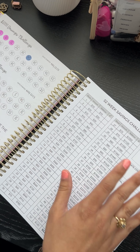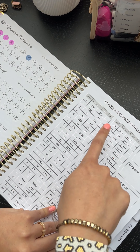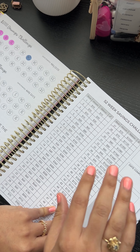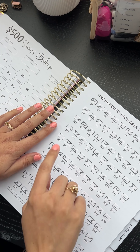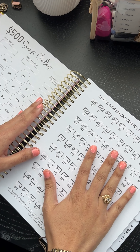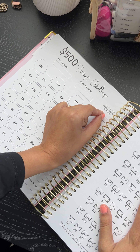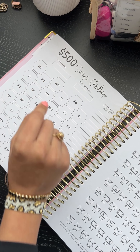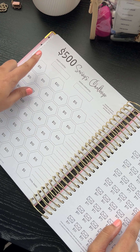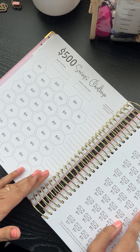Our 52-week savings challenge — we upped it to double. Again, this is my sample so I've changed a few things. You have the 100 envelope challenge — I moved this over to give you better writing space, and this is friendly for lefties and righties. You also have a 500 savings challenge, and I changed slightly the way this looks to make more sense.